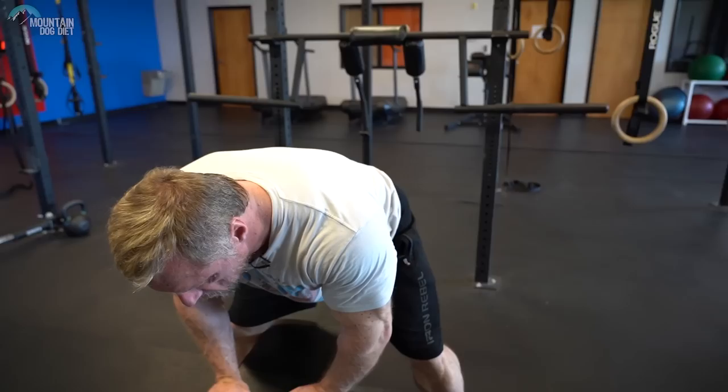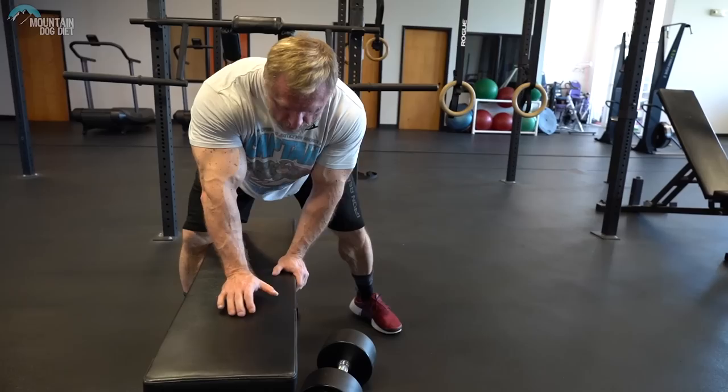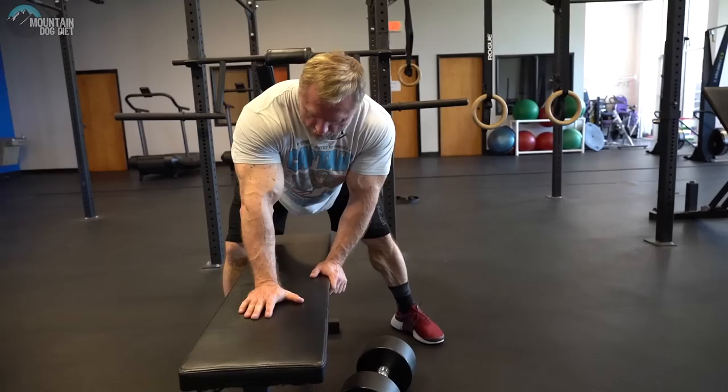I wanted to find a version that was easier on my lower back. So what I did was straddle the bench and move over to the side, so I've got a nice base with my hips, my back is supported, and I've got my arm here to support me. So I'm going to do a row this way.